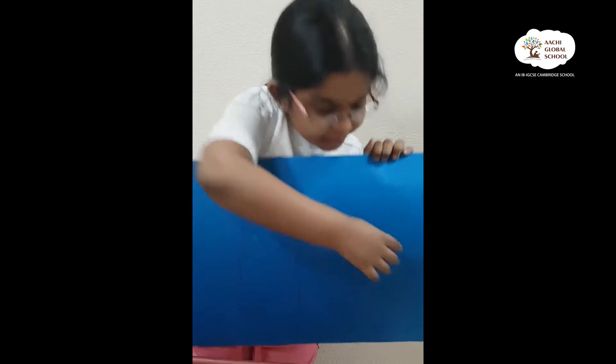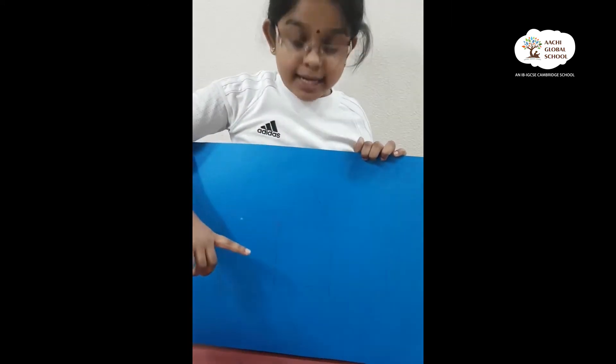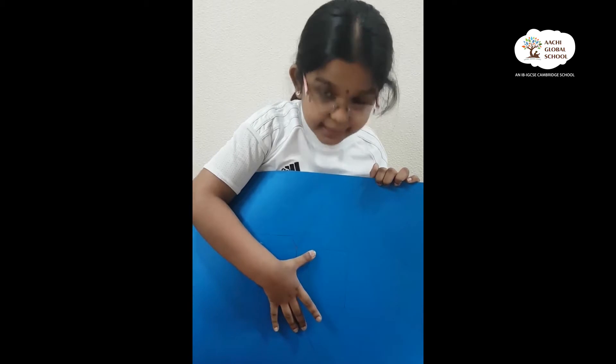Now, I finished my drawing. Let's see if it's correct or wrong. There are 3 squares in the middle and 2 triangles on the side.